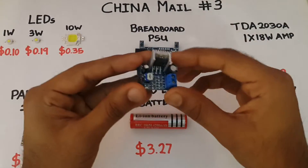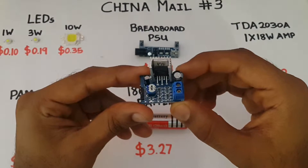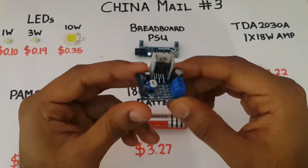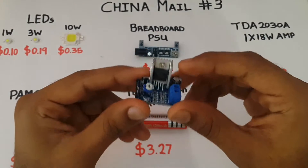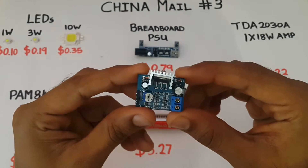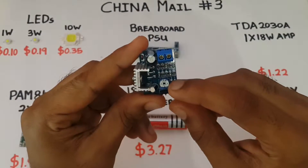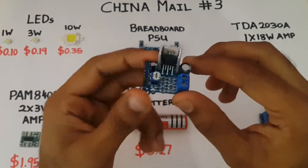This is a TDA2030A, it's a mono 18W amp. It's ideal for any projects or Bluetooth speaker builds where you want to use a single speaker. It takes an input voltage between 6 and 12V. I've ordered two of these amps and tested one — it packs quite a punch for a little amp. It has a small trim pot so you can adjust the gain for volume, and it works really well.